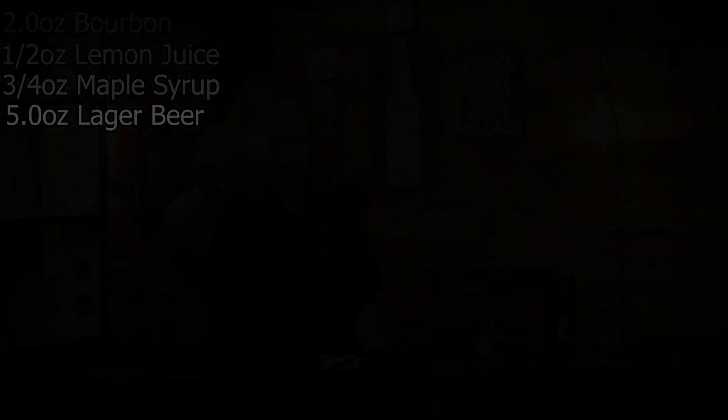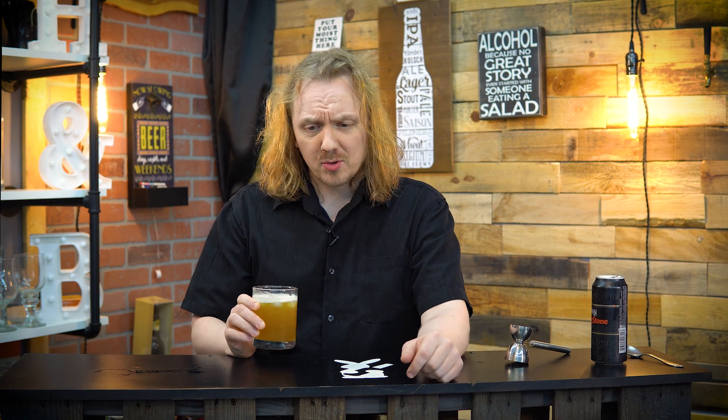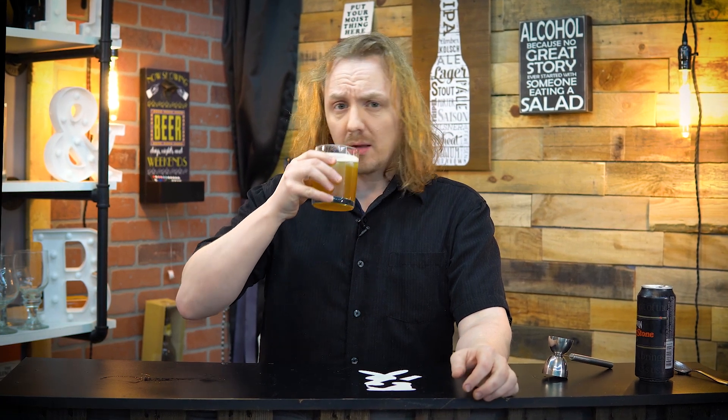Cheers, guys. If you like this video, remember hit like and subscribe. Follow me on all my other social media — the links will be at the very bottom of the description. While you're down there, go ahead and leave a comment or two. Have you ever had a beer cocktail mix type thing? What's your favorite recipe? Let me know in the comments below and maybe I'll make it.